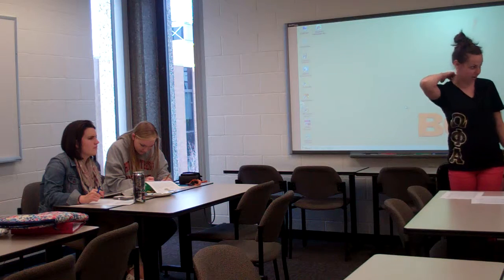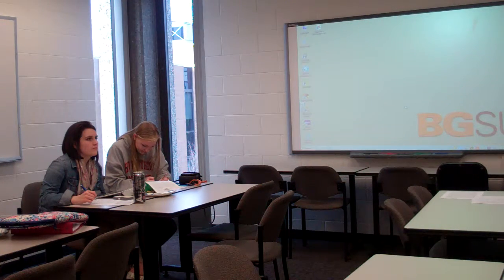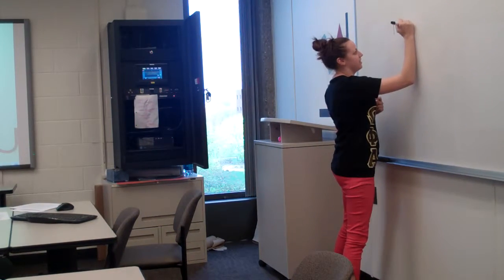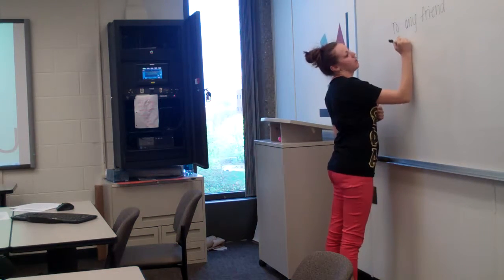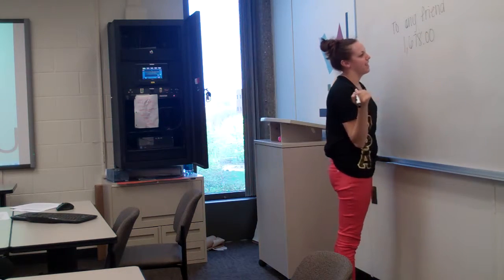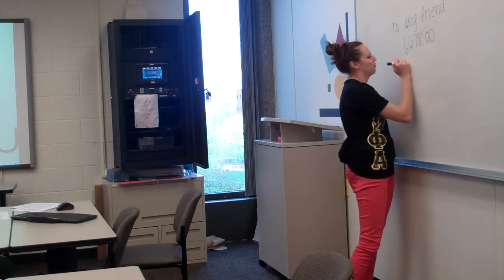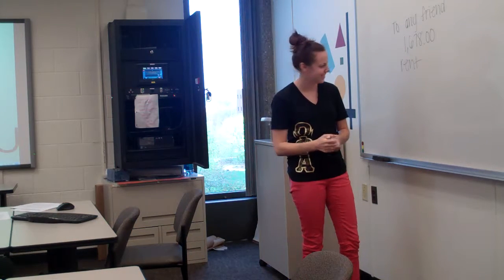So the next one you guys are going to do on your own. It's the same date since we're working on today. You're writing it to any friend for $1,678, and this is for rent — for more than a month's rent, obviously.